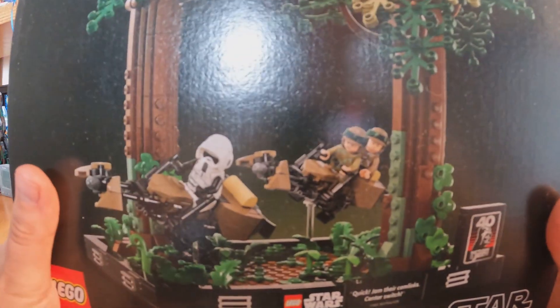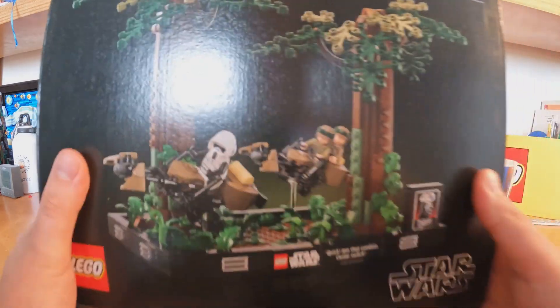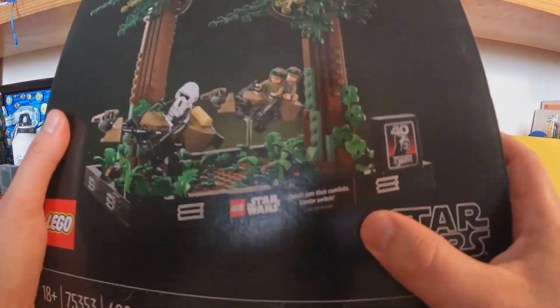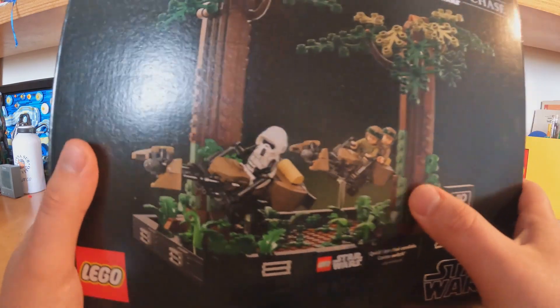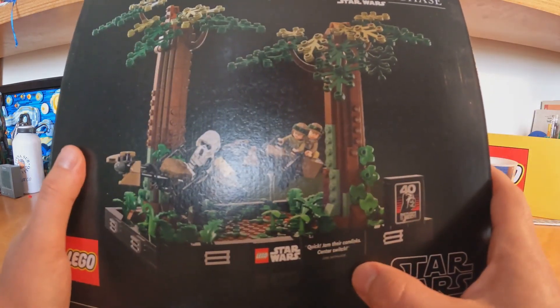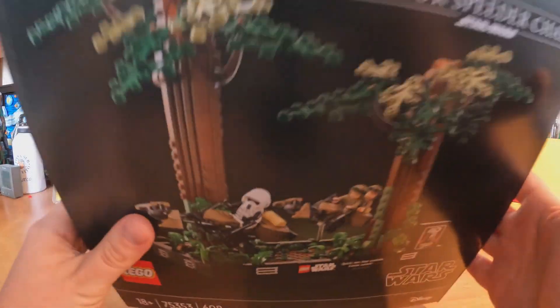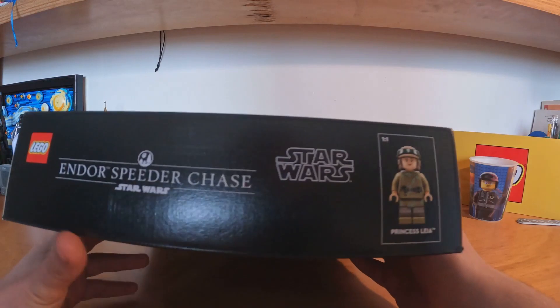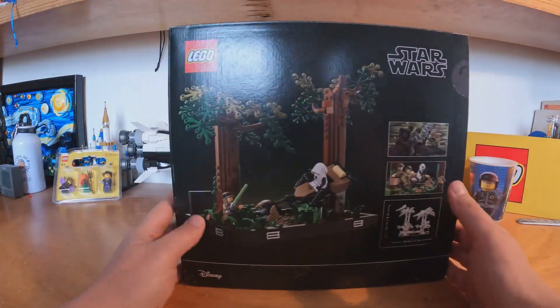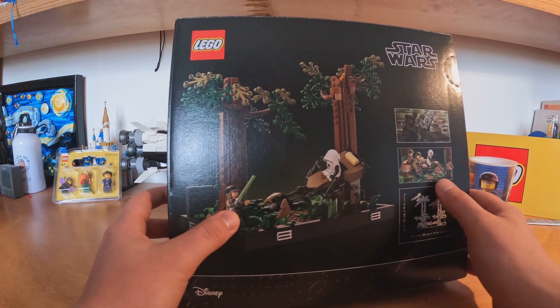We have Princess Leia, a Scout Trooper, we have Luke here, and we have his catchphrase here. That's the minifigure, that's the back of the box, and we have Luke with the green lightsaber.